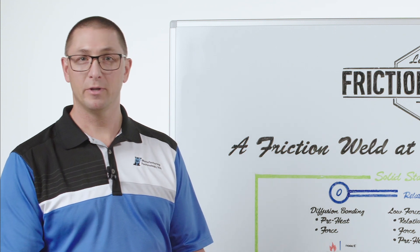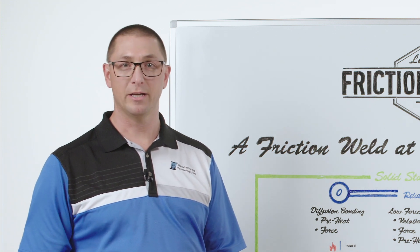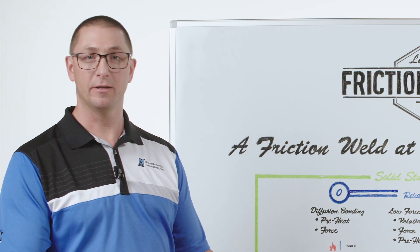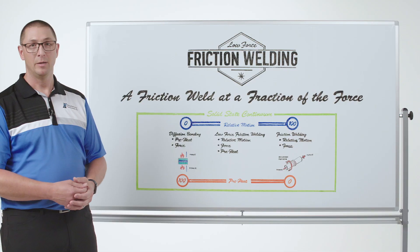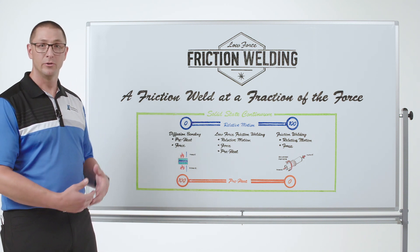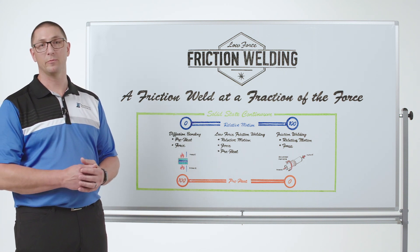We've introduced you to rotary friction welding, linear friction welding, and friction stir welding — all ways to make a solid-state joint using friction to generate heat. But there are other types of solid-state joining, and I think it's interesting to tell the story so that you can see where we are coming from with low-force.